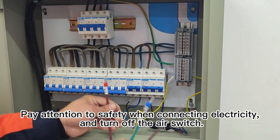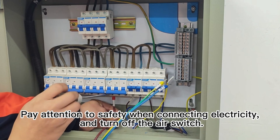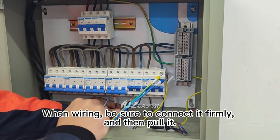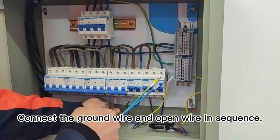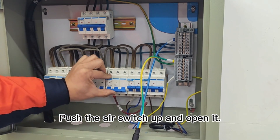Pay attention to safety when connecting electricity, and turn off the air switch. When wiring, be sure to connect it firmly and then pull it. Connect the ground wire and neutral wire in sequence. Then push the air switch up and open it.